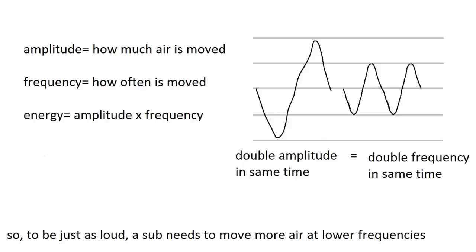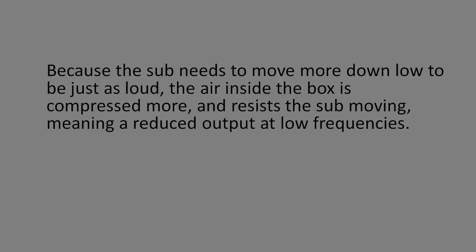Low frequency waves are also low energy, so in order to be just as loud, you need a greater amplitude — you need to move more air. In order for a sealed box to create low frequencies, the driver needs to push in and out further, fighting the air pressure inside the box more. This makes it harder to do so, which means low frequencies are rolled off — the sub just isn't as loud at low frequencies.